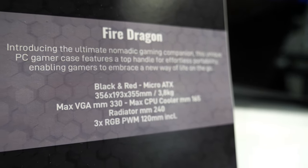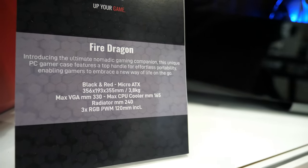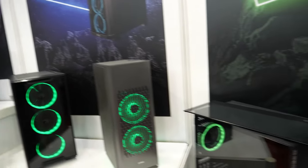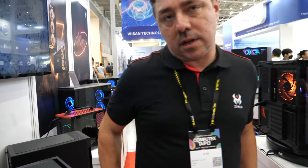It's Micro ATX, with a max CPU cooler height of 65 millimeters. And all these products work with both Intel and AMD. All of our water cooling solutions are also compatible with Intel and AMD sockets. And those LEDs, they look cool, right? Yeah.